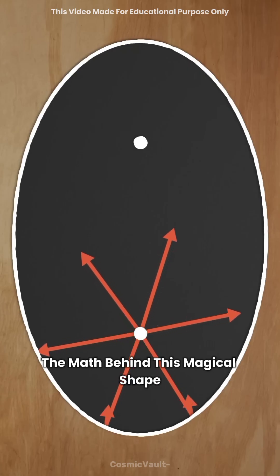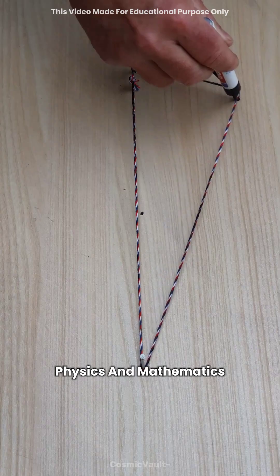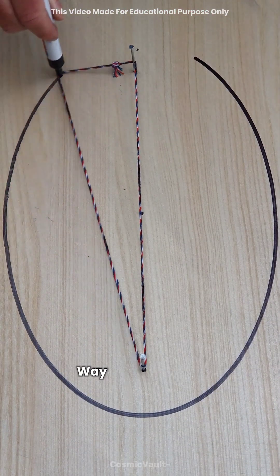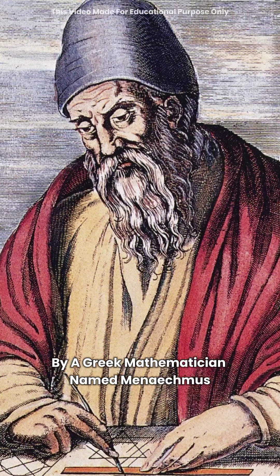The math behind this magical shape shows that it's not just a figure — it's a perfect blend of nature, physics, and mathematics. And this concept was first introduced way back in 300 BC by a Greek mathematician named Menaechmus.